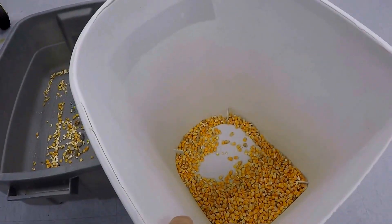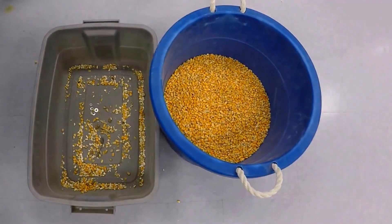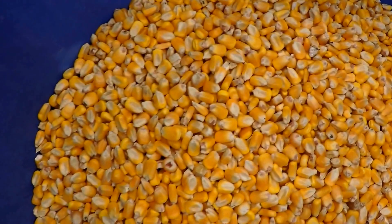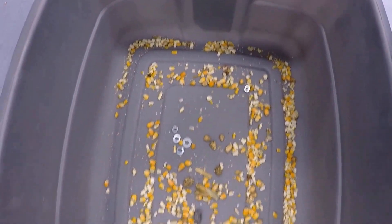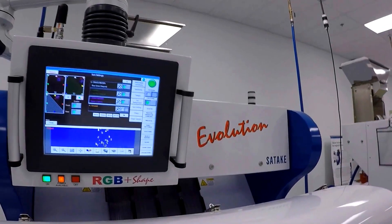This product here will loop back around into your incoming feed or to the beginning of the process. So here are your two final flows: this nice clean product, and this concentrated reject product — these two will be exiting the system. And that's the Evolution for you.